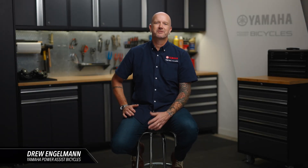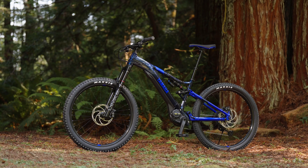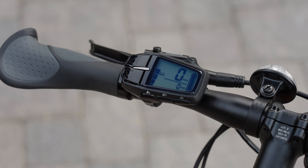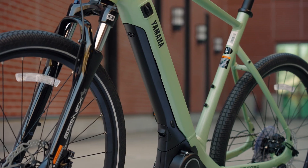Hi, I'm Drew from Yamaha and in this video we're going to talk about the controllers, displays, batteries, and switches. Yamaha bikes feature ergonomic controls, simple interfaces and clear displays, innovative battery design, and an easy charging experience.